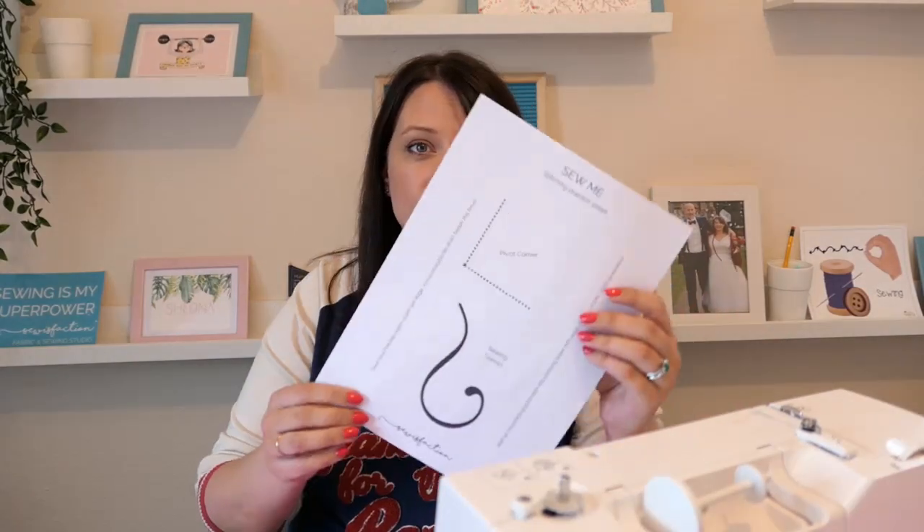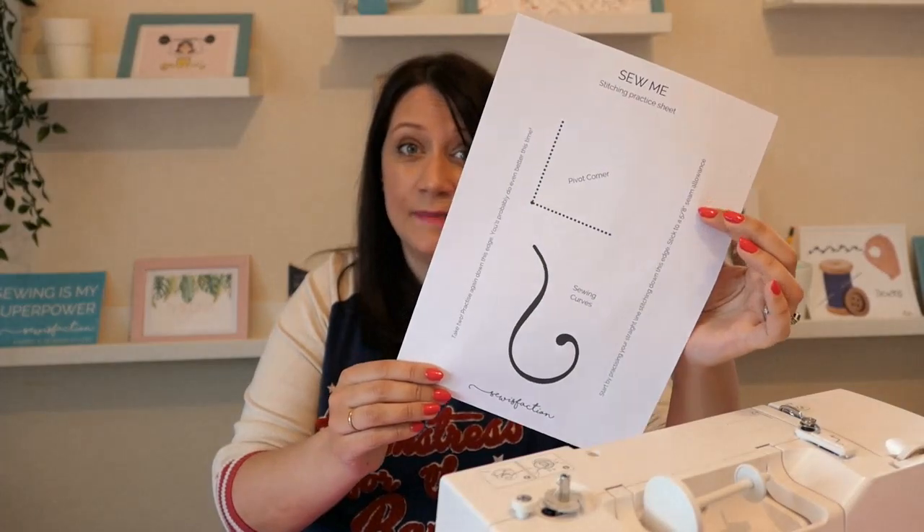If you've already threaded your machine, I would suggest unthreading it now. Don't worry, it's great for you to get plenty of practice anyway, and you can thread it again later when we start stitching properly. The way that we're going to practice is something I've found really helpful for all my students who are learning to sew in the studio. We're actually going to sew without any thread in the needle or in the bobbin, just so that we can get used to using the machine. We're also going to practice on paper instead of fabric. I know that might seem strange, but trust me, it really, really works.